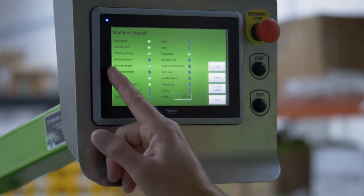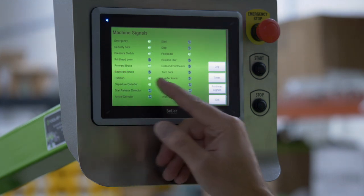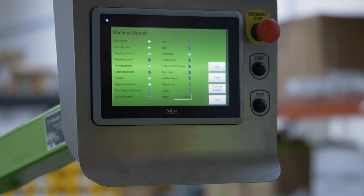Forward brake, backward brake — this is your brake for the carousel, for the indexing. Position: are we locked into position? Yes, we are.